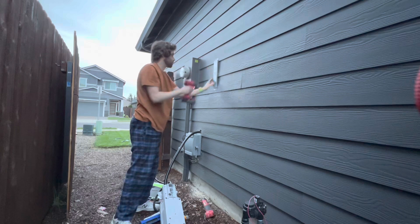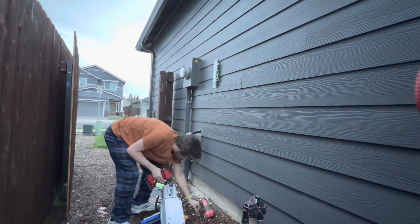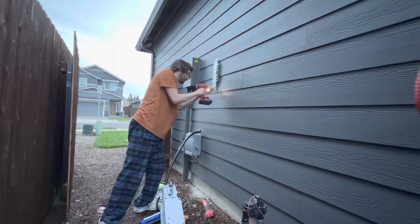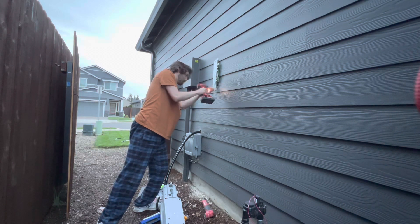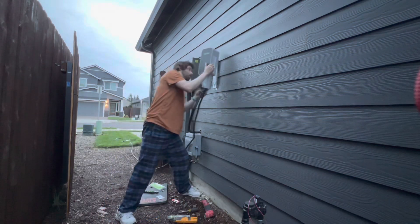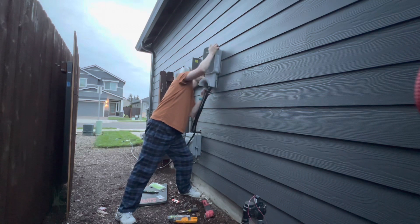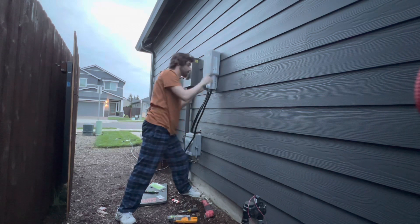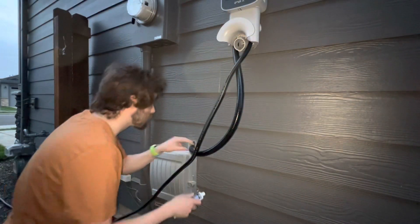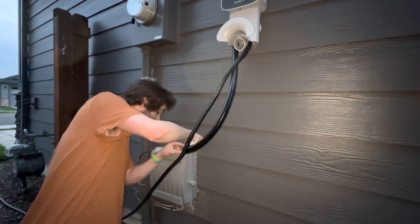I shot the first screw, leveled it out, and put in the second screw. The Juice Box was really wobbly so I went ahead and put three screws on top and three on the bottom to make it more solid, and that helped. Once I got the bracket mounted with it facing outwards so you can slide the Juice Box on, I slid it on — it's a little tricky at first but not too bad. You're going to want to tighten the key so it locks into place so no one can pull it off the wall.